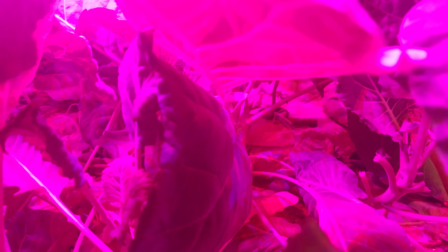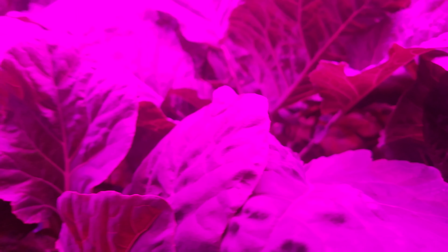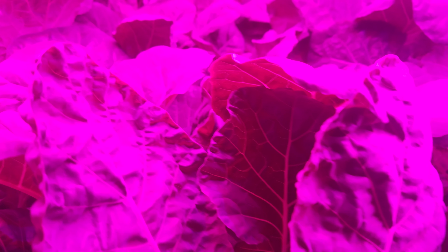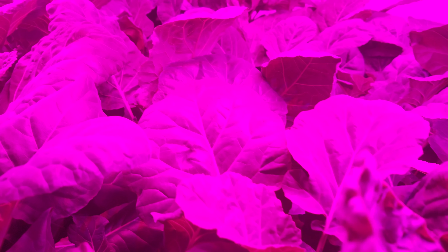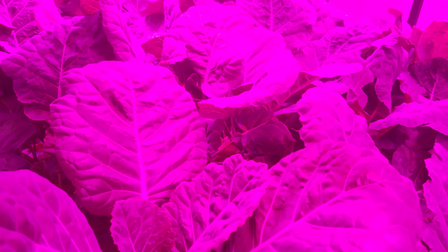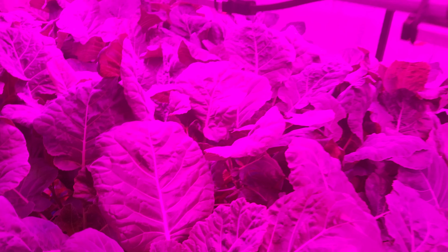I'll just kind of sneak in there so you can see what the plants look like. Again, this is about a week's worth of growth since we last harvested — actually, I stand corrected, it may be two weeks now that I think about it.